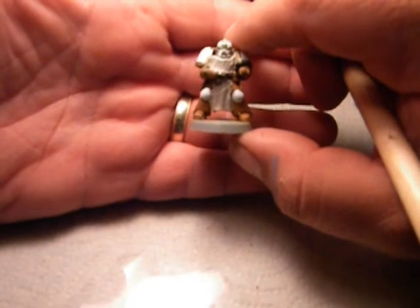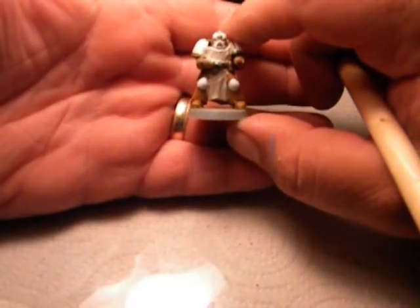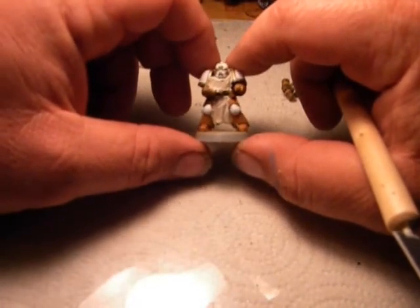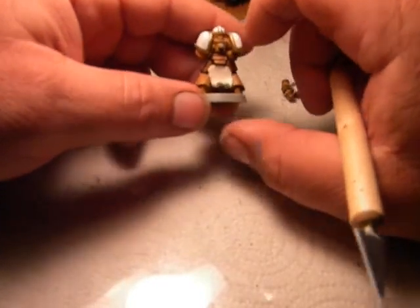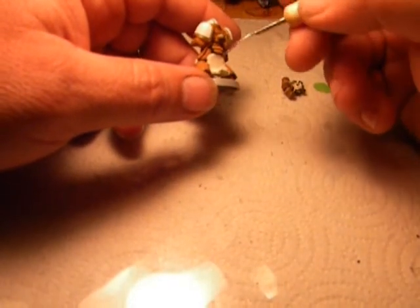Hopefully now that I'm thinking of it, this was all in focus, or in camera shot anyway. If not, I'll try this again. Running out of time again — and like he showed, the backpack's going to cover up a lot of this.